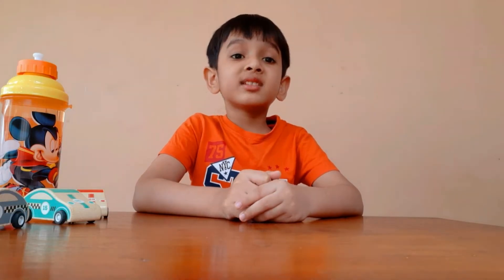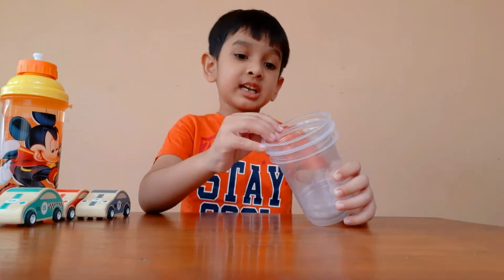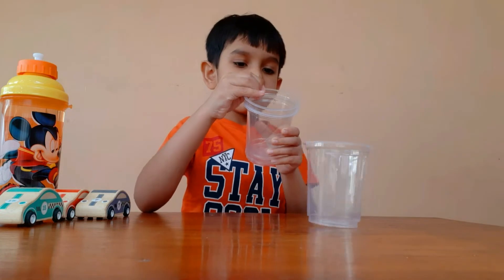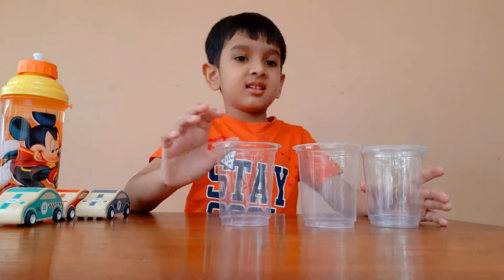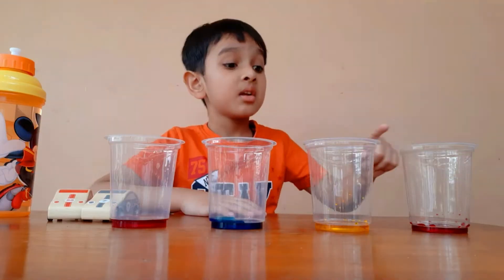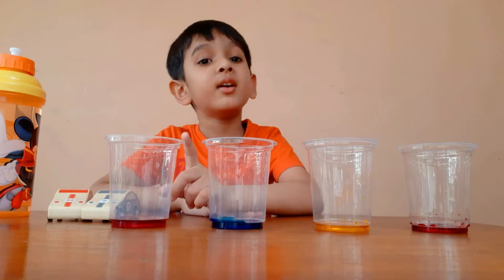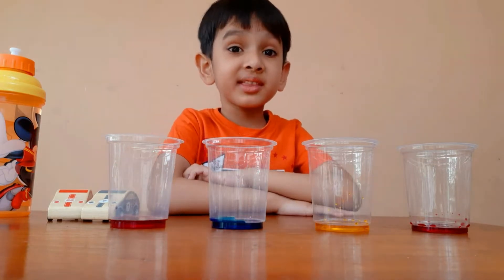Today let's do a walking water science experiment. We need plastic cups. Put color in them — red, yellow, blue and red. Let's put water in them.